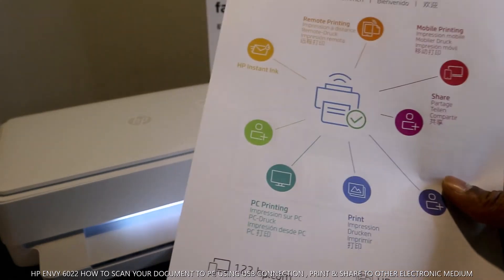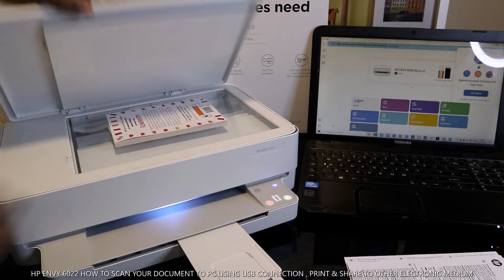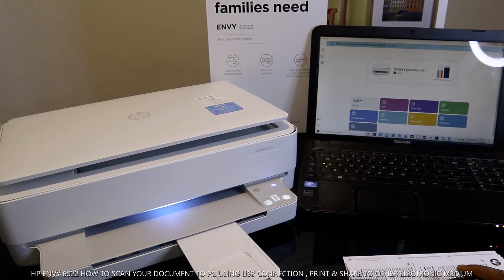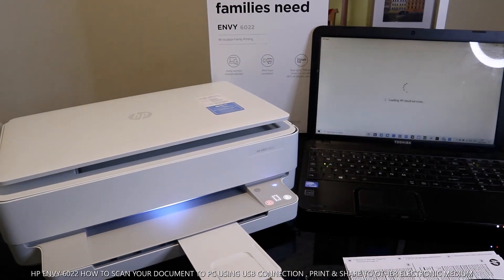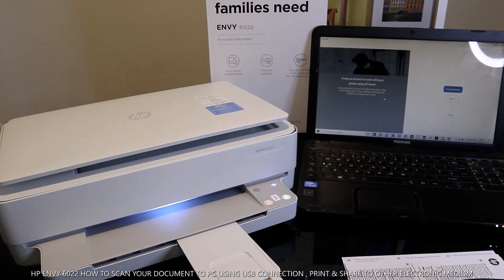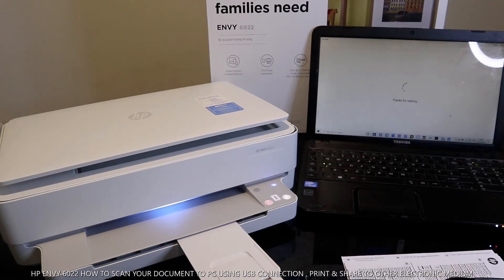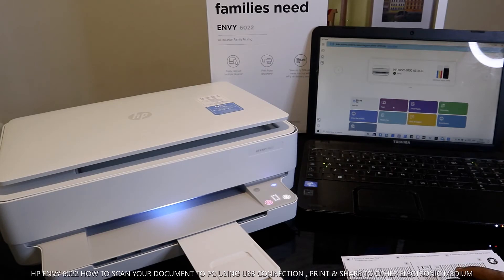This is the document we printed out. Now if you want to scan a document — for instance, we have this document — you place it on the scanner, close the lid, then go to the HP Smart app on your laptop and select Scan.